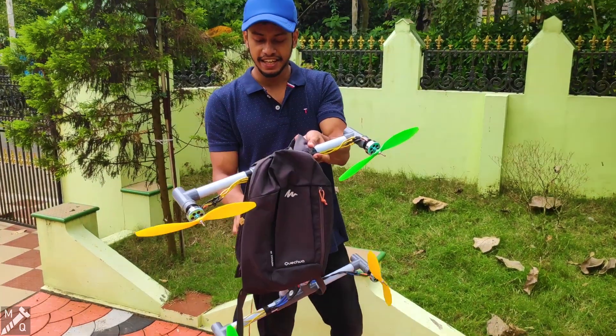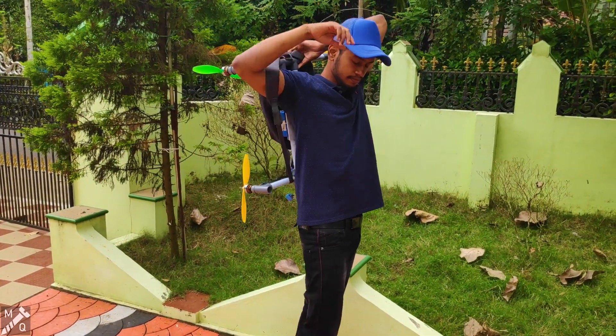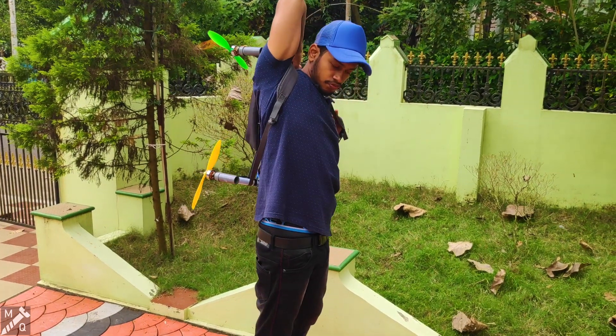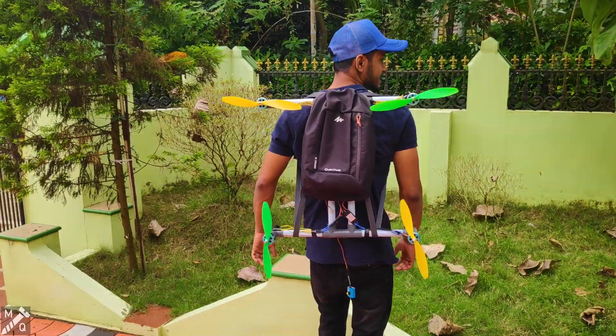Hey, there's a bag here. I'm going to get rid of it. Hey, not a jetpack. Let's get rid of it here.